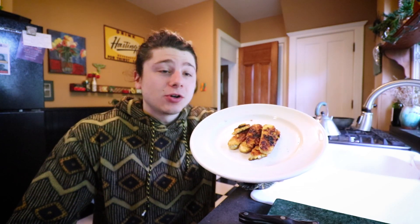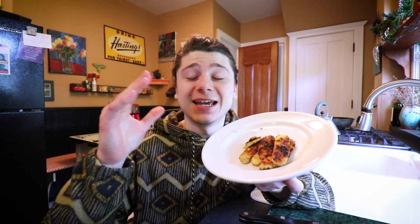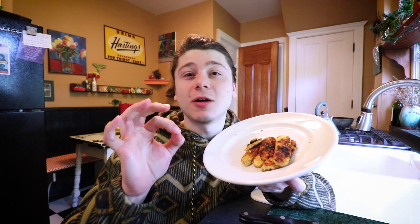A tempeh bacon recipe. I showed you all the other seasonings and the other ways you could cook it. This is how it's done. It tastes amazing — it's sweet while also being savory, just like bacon. You don't have to go purchase pre-made tempeh bacon, and this is much healthier. Tempeh is amazing for you.